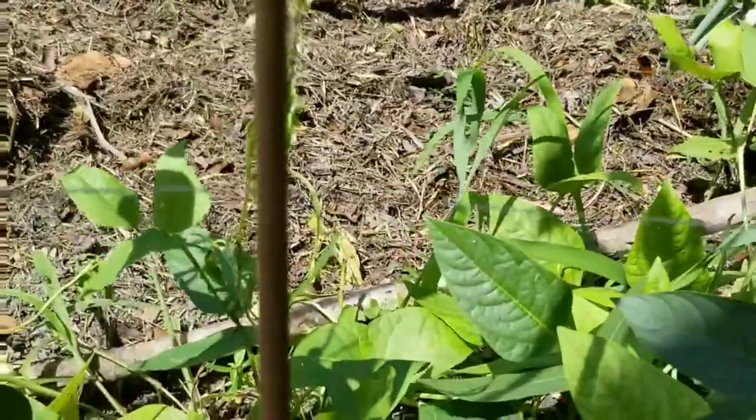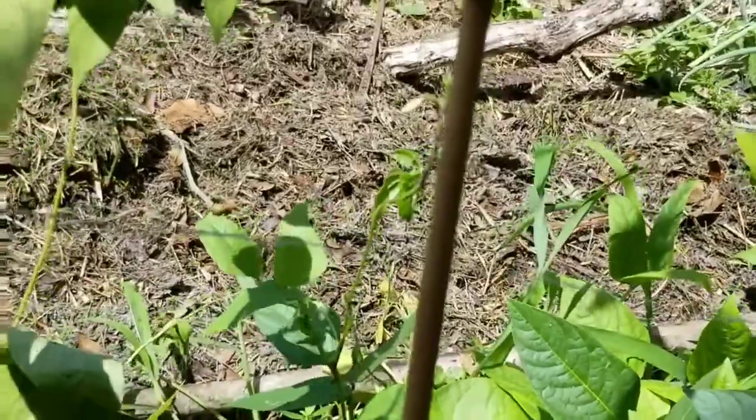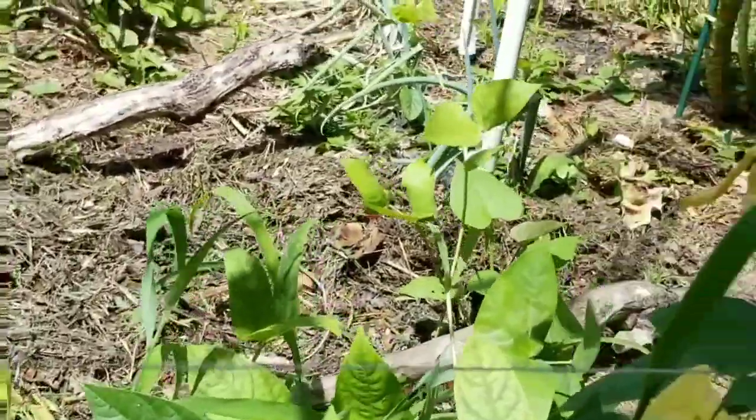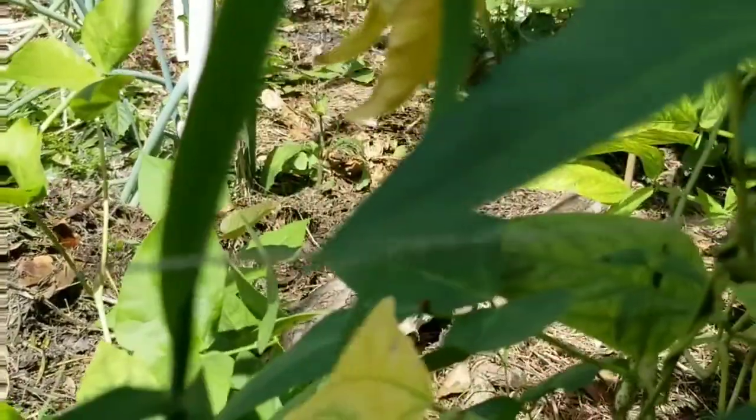Today I came out here because I figured, you know what, I'm gonna cut them — not pull them out, but just cut them to the ground and eliminate all these guys. And this is what I saw.